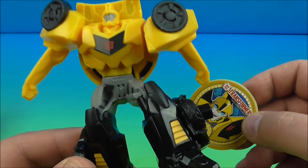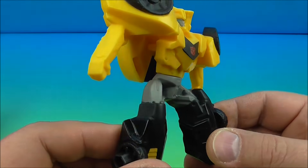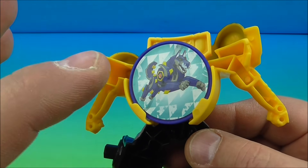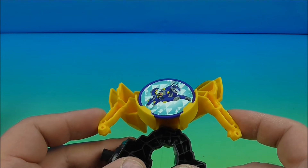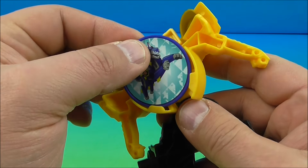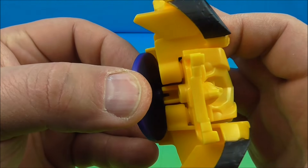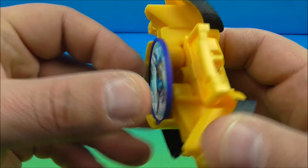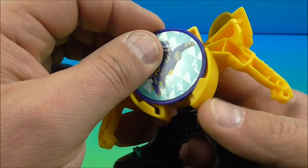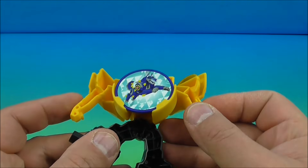Next up at number five is Bumblebee in robot mode, here is his little disc. Bumblebee doesn't have a lot going on — he has some movement at the waist, and his gimmick is he shoots a disc. On the back you can see a picture of Sawback. You put the disc in his back, squeeze the arms down and it launches. It doesn't work very well and doesn't go in all that easy — you have to fidget with it a little to get it lined up. I still like Bumblebee, he's awesome.